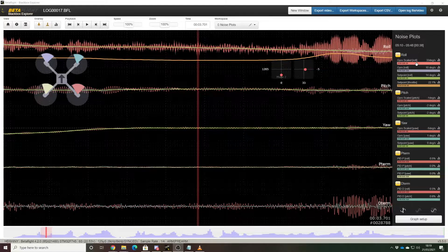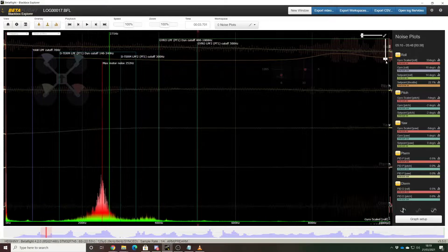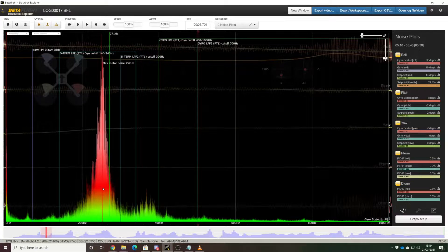If we jump into the analyzer view — wow, that's a lot worse than I was expecting. There's an absolutely enormous peak at 250 hertz on roll that just — everything else pales into insignificance compared to the size of this mountain. There's also a bit of a peak going on at maybe 370 hertz and a few other smaller things at lower frequencies.